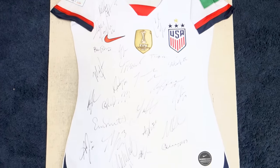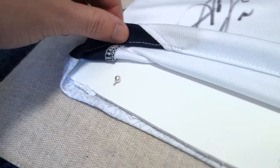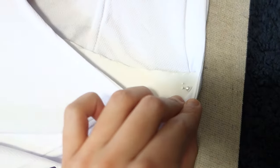Center it on the backing and use push pins or straight pins to hold it in place. Lift up the sports jersey's edges and slide the push pins through the poster board and sports jersey and into the frame's backing. We put pins around the neck, along the bottom, and one for each sleeve.